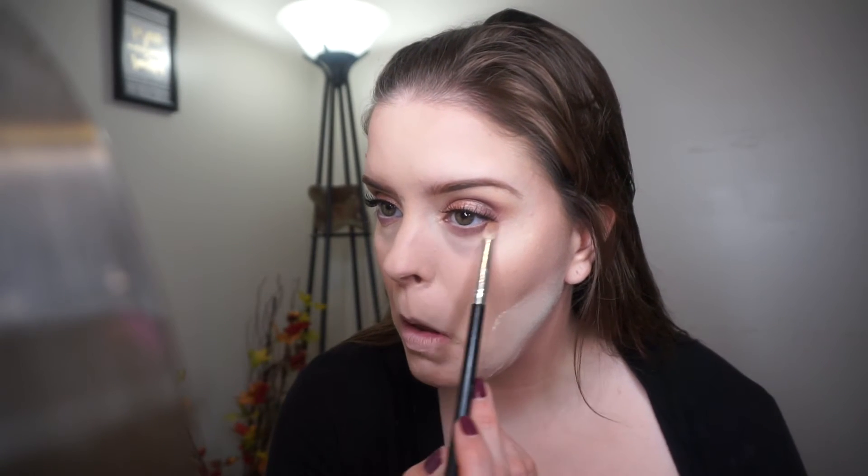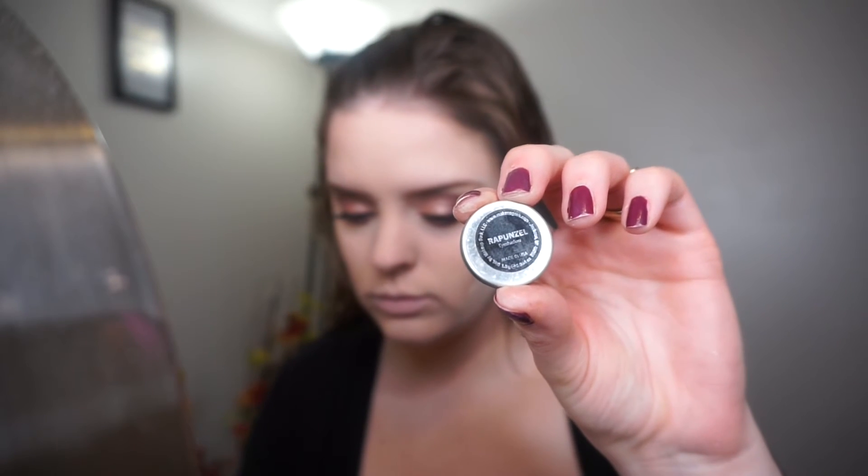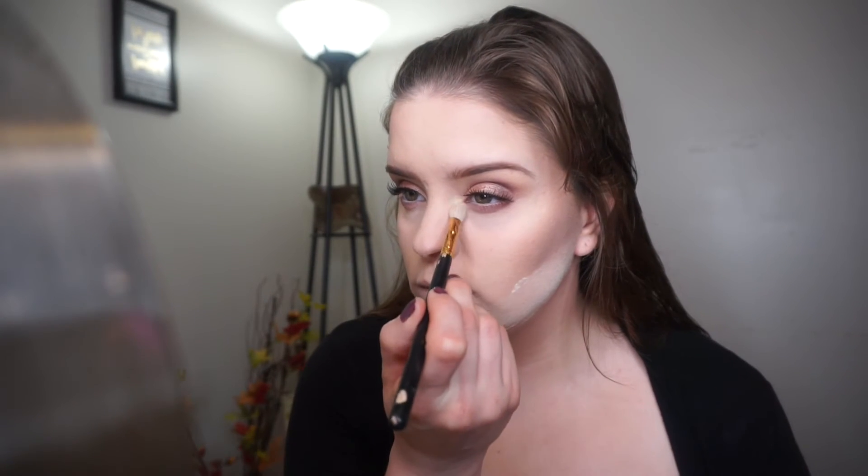Now I'm going to take Curfew and add a little bit more purple. This is the shade Rapunzel by Makeup Geek and I'm just going to pop that in my inner corners. Then taking more of the L'Oreal Telescopic mascara on my bottom lash line.